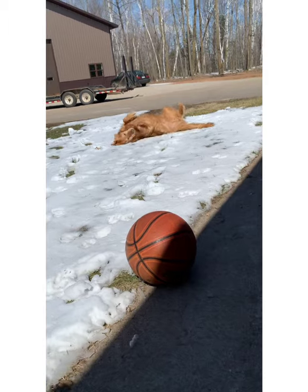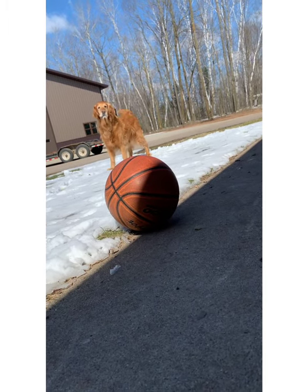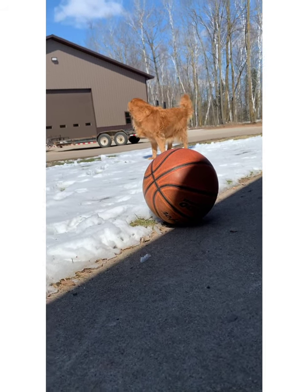Here I am with my dog, my golden retriever, Bella. We're going to create a shot that looks like she's balancing on the basketball. Look at you balance on the basketball.